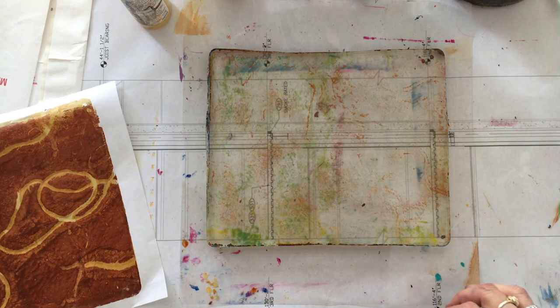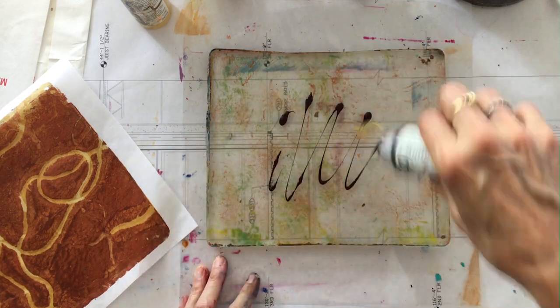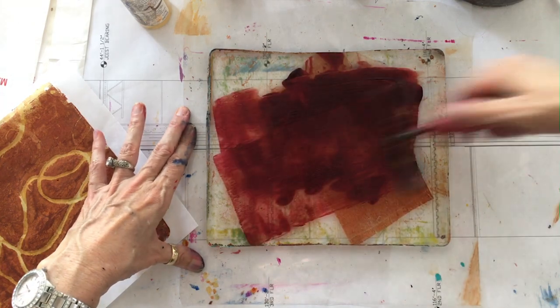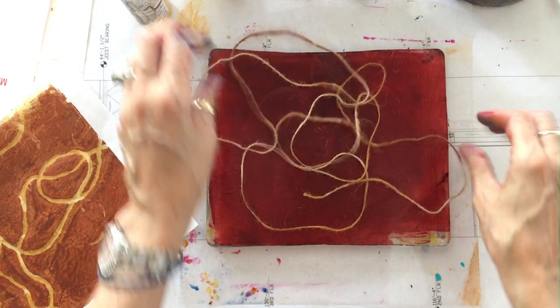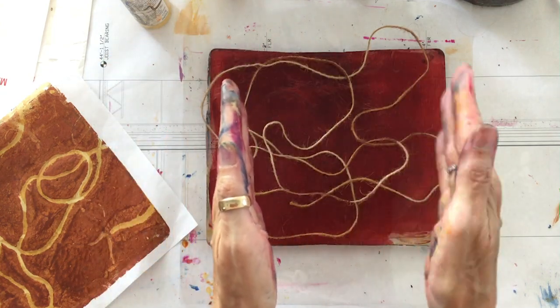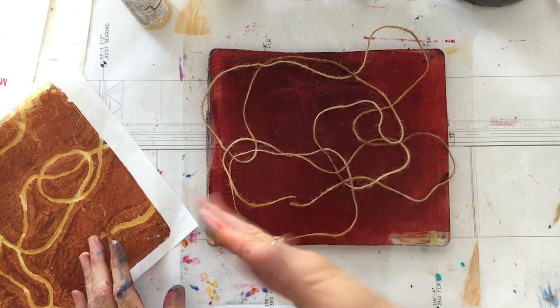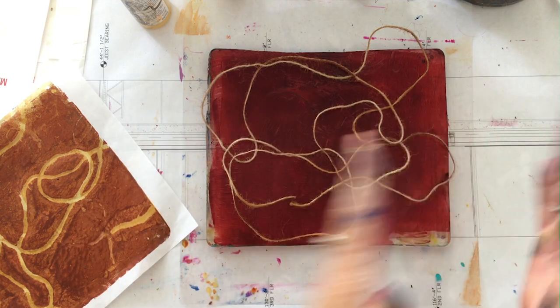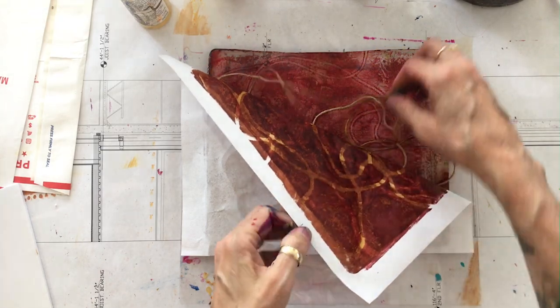Now we're ready to go to a darker color — alizarin crimson, a reddish purply brown that is darker than what we've got. You have to work from light to dark, and that is darker than the burnt sienna. Now I'm going to put the string on again in another random pattern. You can continue to do this in layers and layers. If you start light and work very subtly with your shifts, you'll get 10 or 12 layers before you get too dark. We've just got a few here because I went kind of dark kind of fast, but you can experiment with your color combinations and layering. Now I've got multiple layers of string and you can see each layer through the next.